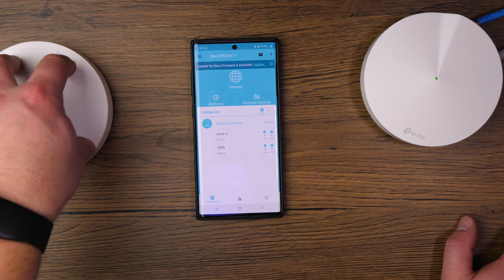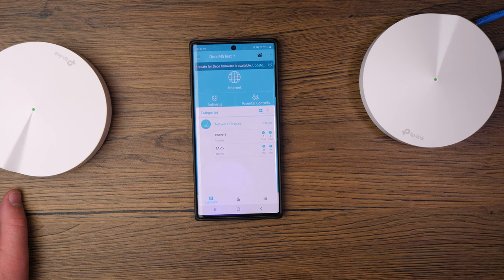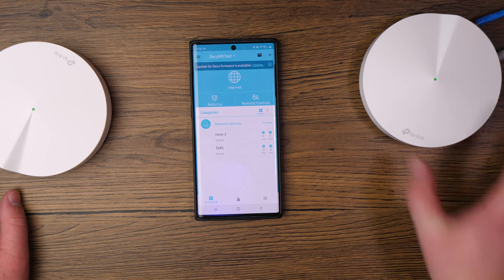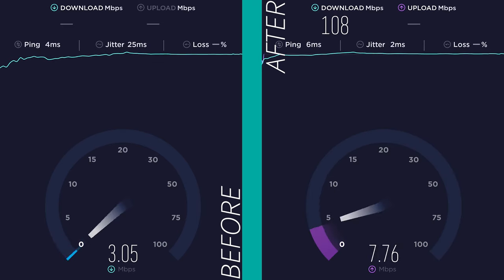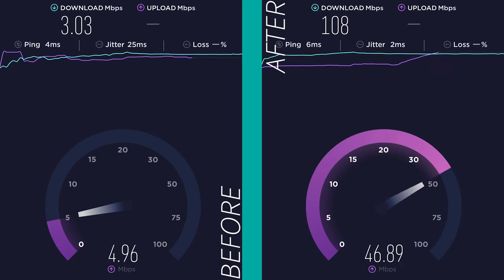As you can see, from getting the first pod set up through the app, everything is very user-friendly, quick, and easy — it doesn't take a ton of time and gives you a solid internet connection. Speed tests in my office showed a clear difference before and after the Deco was installed. Overall, the experience from start to finish was phenomenal. Right out of the box everything worked as intended — no app crashes, no trouble finding pods. The app is a perfect example of how an app should perform: well organized, easy to use, snappy, and it did exactly what it was supposed to do.